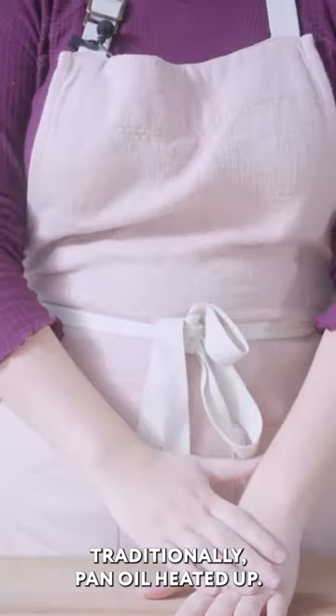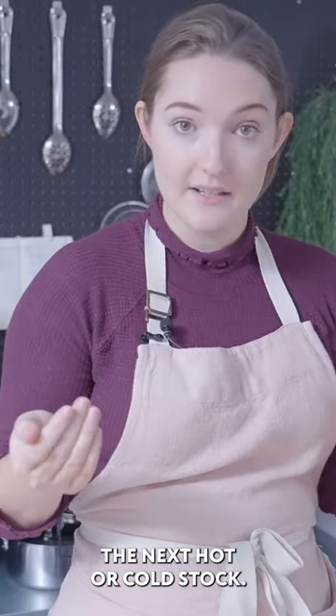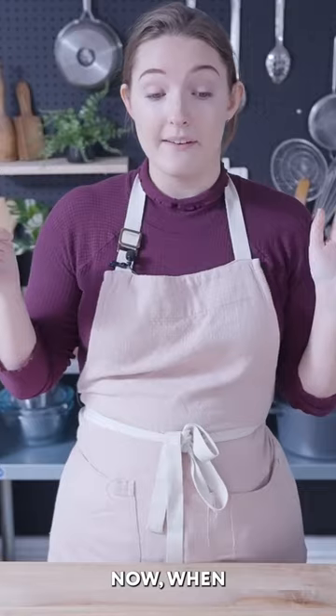Traditionally: pan, oil, heat it up. Add some aromatics, flavorings, whatever. Then add your rice into the pot and you toast the rice. Next, hot or cold stock — most people say you need to use hot stock, some people say it doesn't matter. We'll find out.